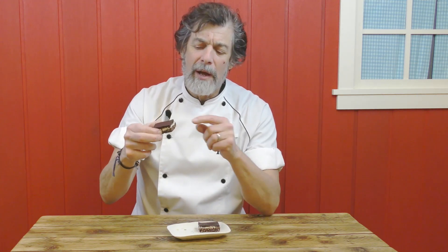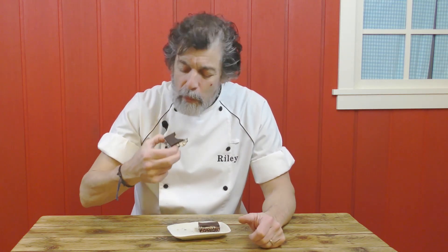Chewy, creamy, chocolatey — everything you could ever hope for in a bar. You're just going through the layers of flavor. So let's go make some in the kitchen right now.